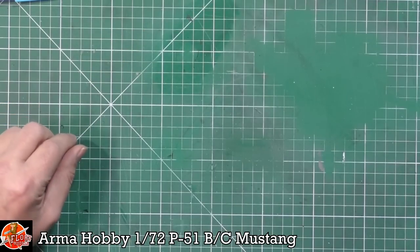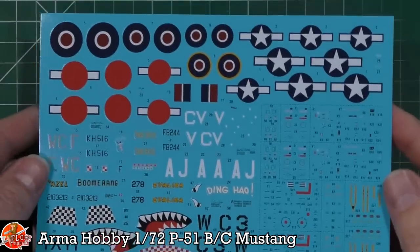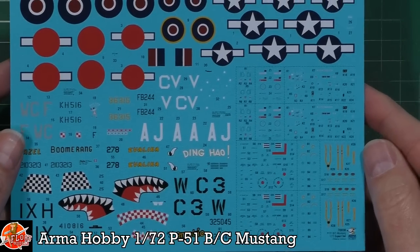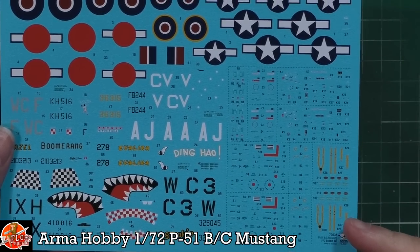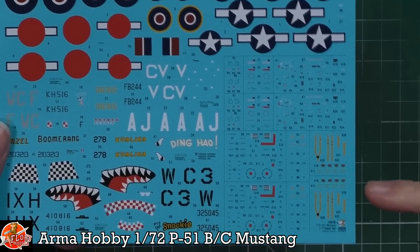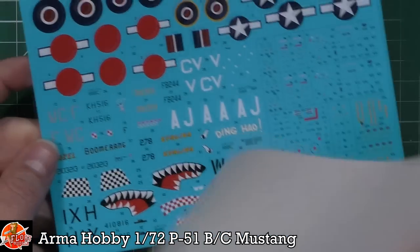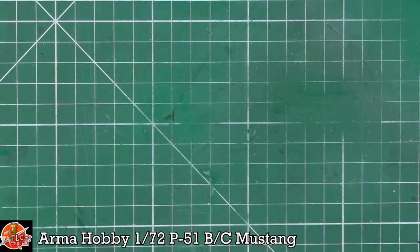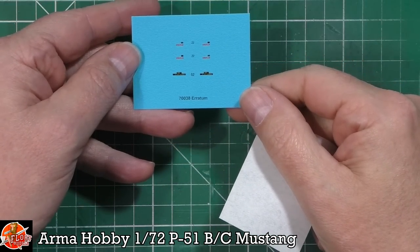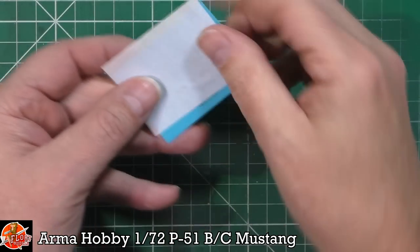Flipping over to close-ups, starting with the decals - beautifully printed, nice solid colour. All of that stencil data - there's tonnes of it - is going to add beautiful detail in the cockpit and things like that. We've got decal harnesses as well depending on which ones you want to do, or you have them as photo etch. There's another little decal which appears to be some correction ones. Very nicely done, beautifully printed as always.